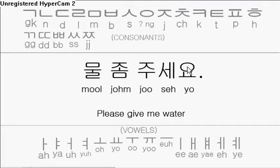Remember, the circle consonant here, when paired with only one vowel, is silent — so only the vowel is spoken. The vowel is 요. 요.